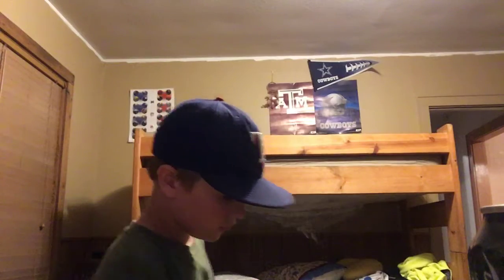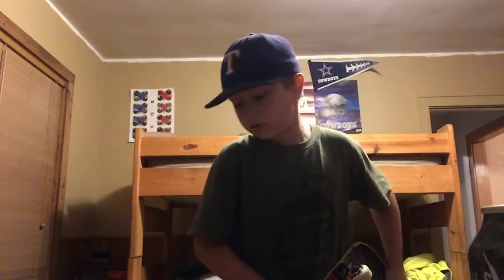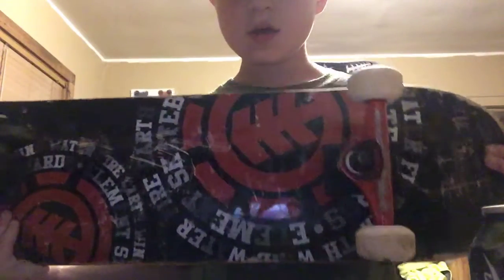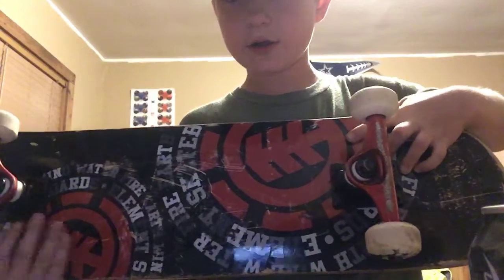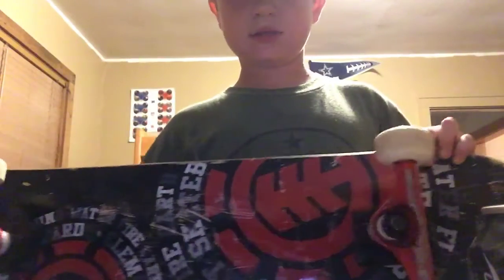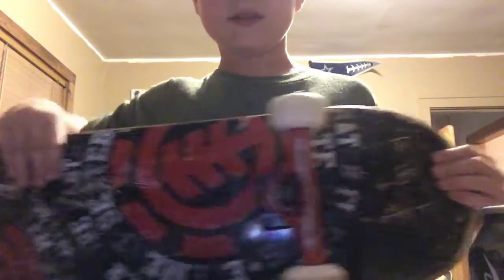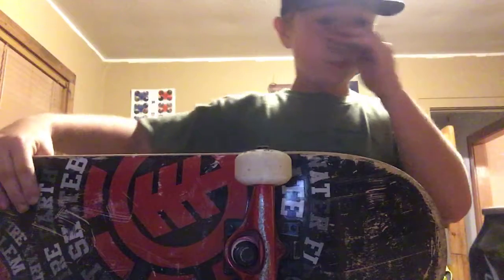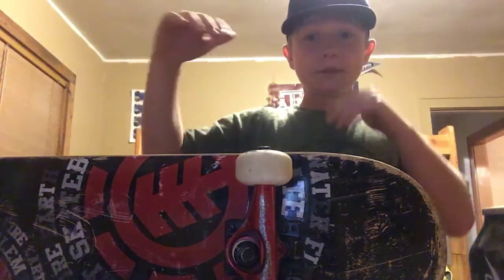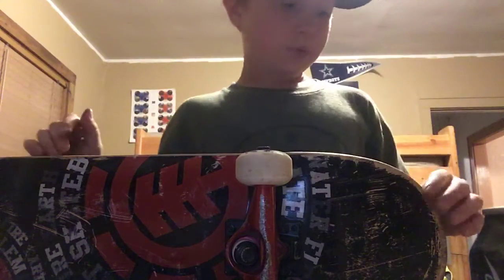Okay, I'm back with my skateboard. First of all, I want to show the graphic of it. It has the Element logo right here and right here. As you can see, I've done some board slides, and these are just from going into something like a bowl.